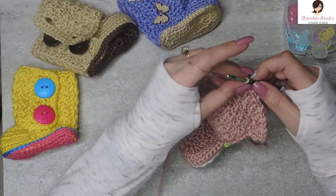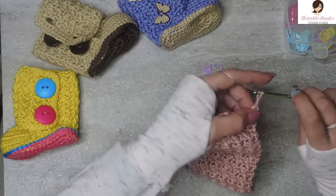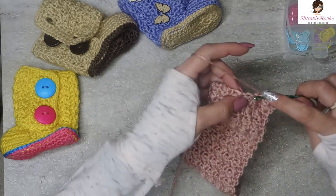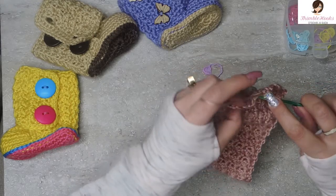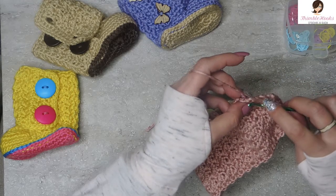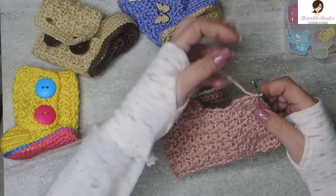Row 37 — we are almost done, only 38 rows total. Chain one and turn. Single crochet in the very first stitch, then chain three and skip three stitches. Work into the fourth stitch — single crochet one, two, three, four, five. Chain three, skip three, and single crochet at the very end. We just made buttonholes! That was row 37.